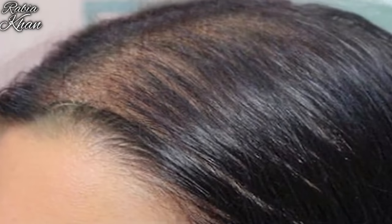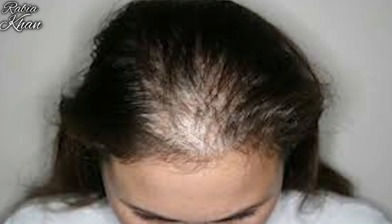You will see slowly that when everyone's hair will fall, and you will see a lot of hair loss. That's why I am going to address this in this video.